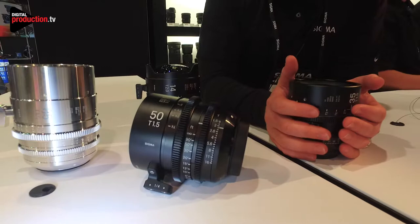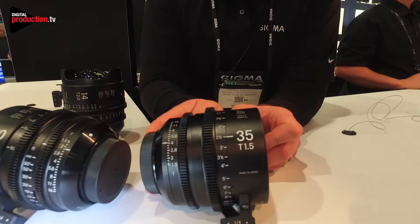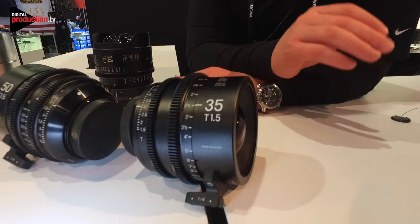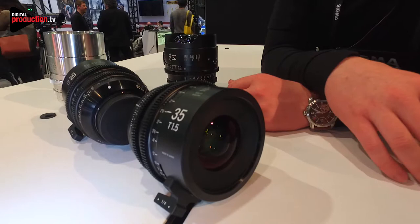This is another one of our T1.5 primes, also at $3,500. For the T1.5 primes we have everything from a 20 millimeter, 24 millimeter, 35 millimeter, 85 millimeter and 50 millimeter. So we have a set of five and we'll have bundle pricing for it as well. Again all those retail for $3,500.